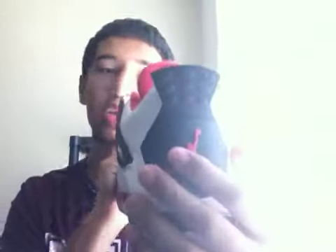Of course, everybody knows that these, compared to the OGs, have the Jumpman instead of the Nike Air. That's something everybody knows.